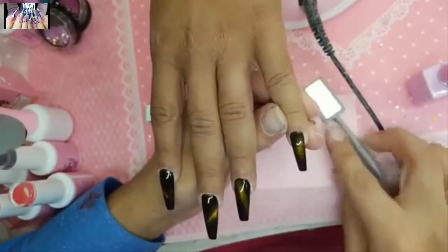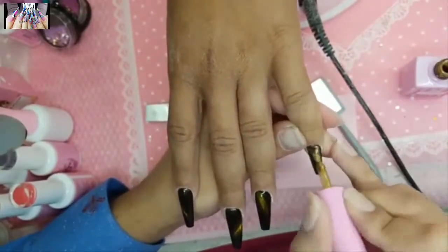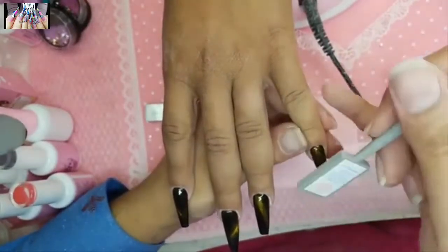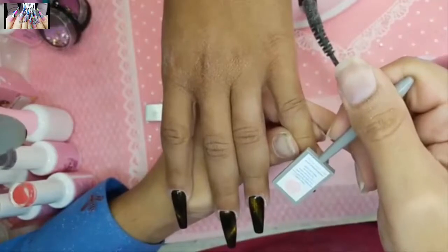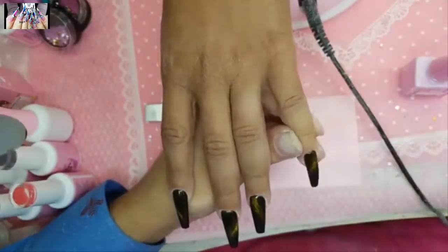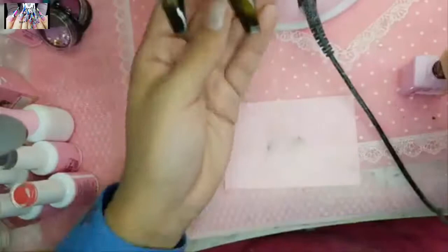Oh, I accidentally touched it — that's okay, just brush it up again and re-hold the magnet as close to the nail as possible without touching it. The black underneath is already cured, so you're just touching the Precious Mineral on top.